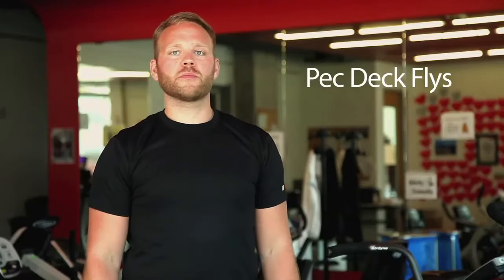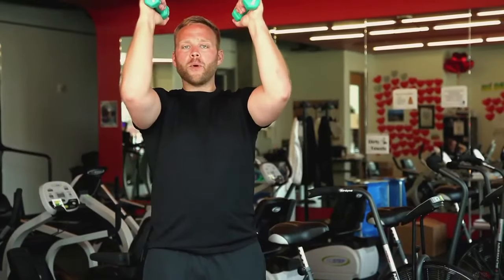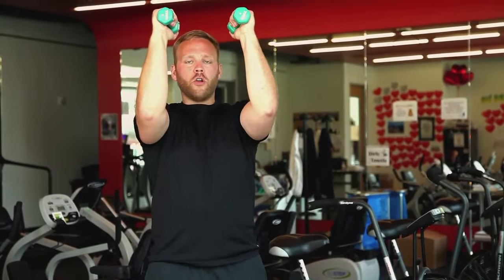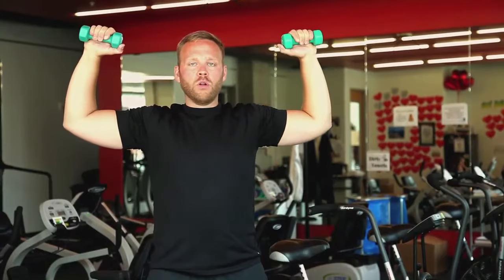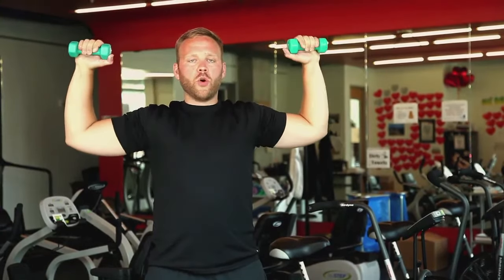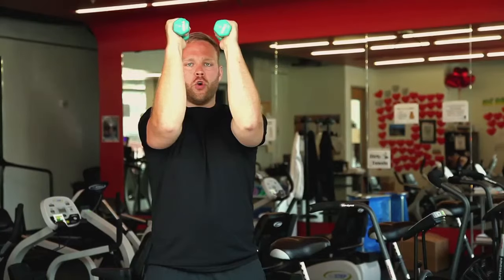Let's do some flies. We want to take our weights up over our head, but keep our elbows at a 90 degree bend. We're going to start in the front, moving out and then bringing them back in. Making sure that we're nice and slow, nice and controlled with this motion.